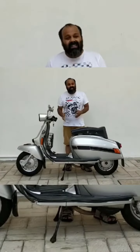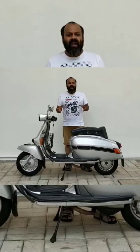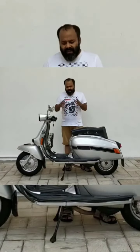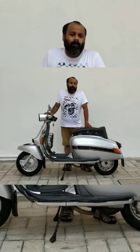This is nothing else but a Lambretta. Lambretta gave licenses to various Indian manufacturers, and this was manufactured by Scooters India Limited. Everybody manufactured the same scooter under different names, and Scooters India Limited named this one the Vijay Super Mk2.